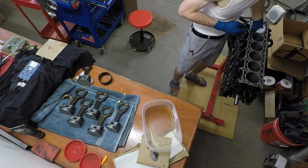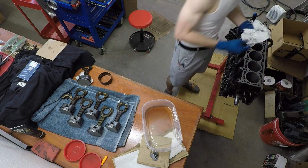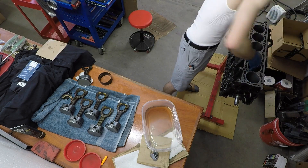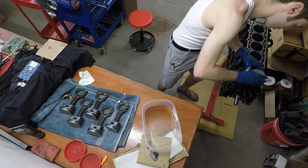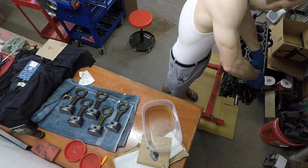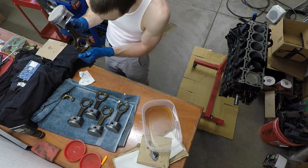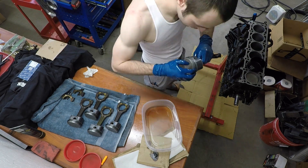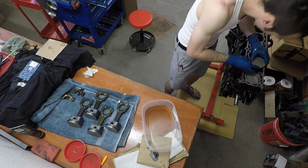Now that the wrist pin retainers are in, the pistons are assembled and ready to go into the engine block. First, wipe out the cylinders to make sure there's no dust, then wipe motor oil into the cylinders so they're lubricated and ready for the pistons. For motor oil I use Pennzoil Ultra Platinum — a YouTuber named Project Farm has a great video on different motor oils and Pennzoil Ultra Platinum came out on top, and it's significantly cheaper than Amsoil, so that's what I use in all my vehicles.